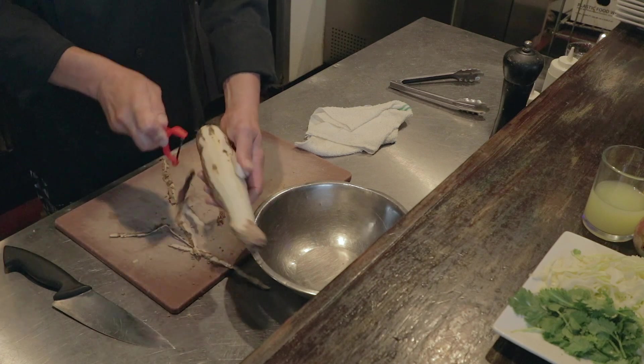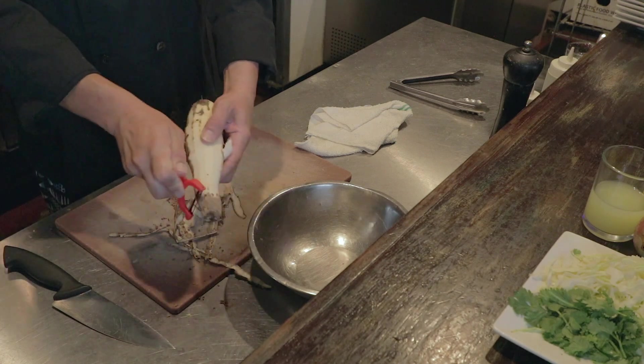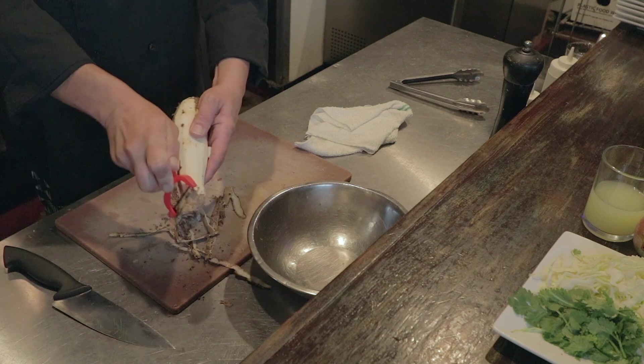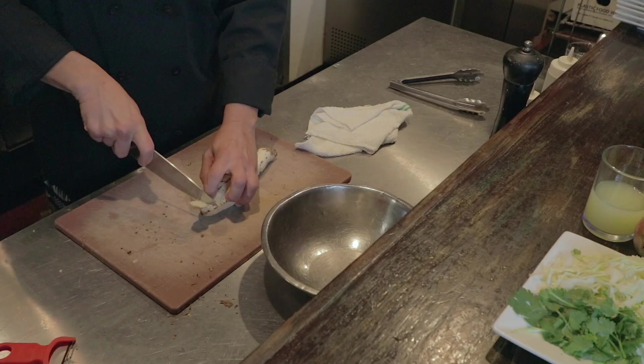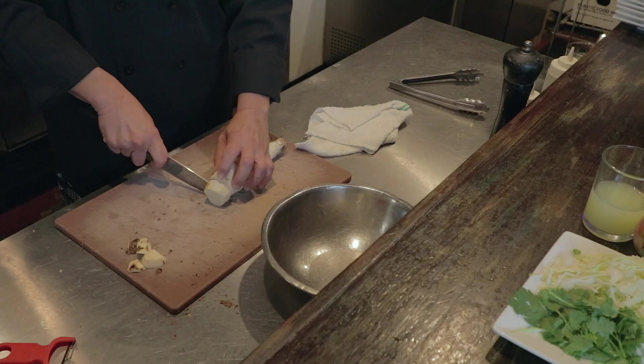Easy like that — just like peeling a potato. Make sure you get all the bark off. Nobody likes chewing on wood. We'll take the thick end, cut off any extra that we might have missed, then we're going to cut it into about one and a half to two inch thick chunks.